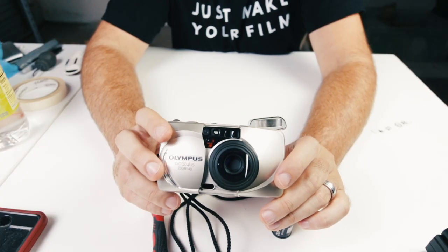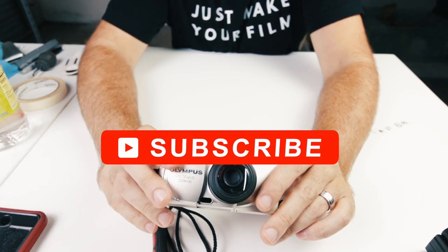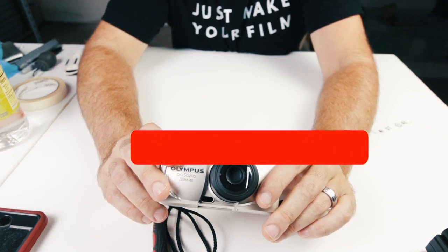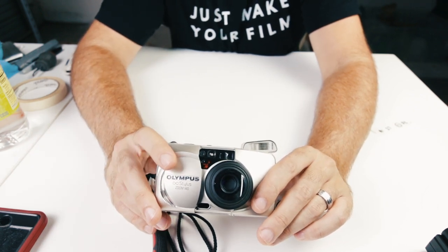If you're interested in buying and selling cameras and finding out more about how to do that, make sure you subscribe to this channel. I'll be talking all about how I buy and sell cameras. Also make sure you like this video and let me know that you like the content that I'm creating. Thanks for watching.